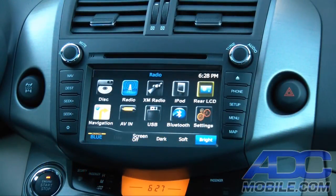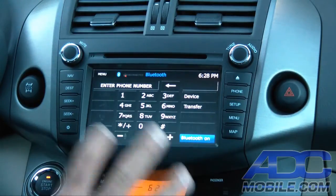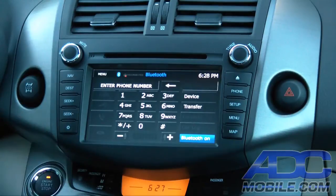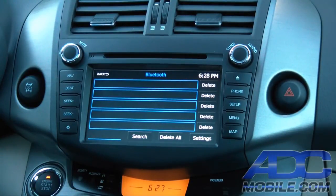Bluetooth on the ADVENT NAV system is pretty spectacular. They have direct access either from the menu where you hit the Bluetooth button, or you can hit the phone hard button, which is always available no matter what mode you're in — whether you're in nav or another source. This unit supports up to 10 devices and downloads up to a thousand contacts per device. It uses the latest Parrot chipset, making it very up-to-date, nice, and easy to use.